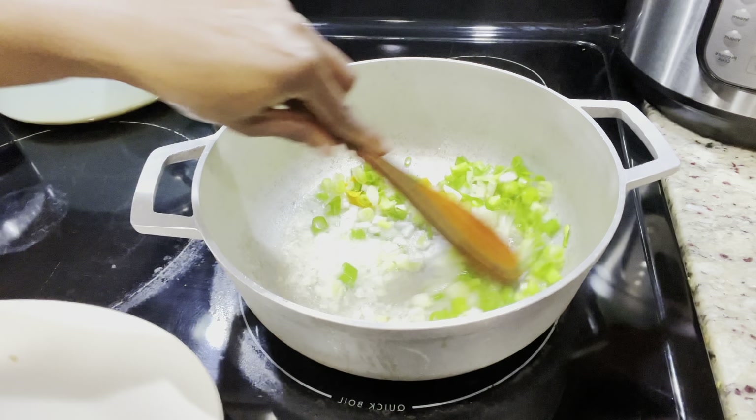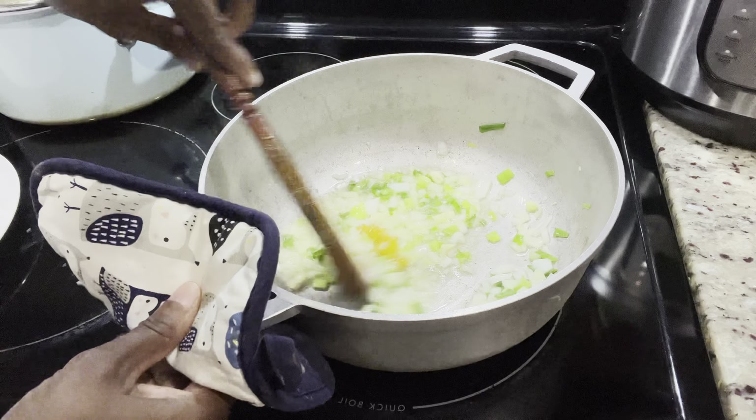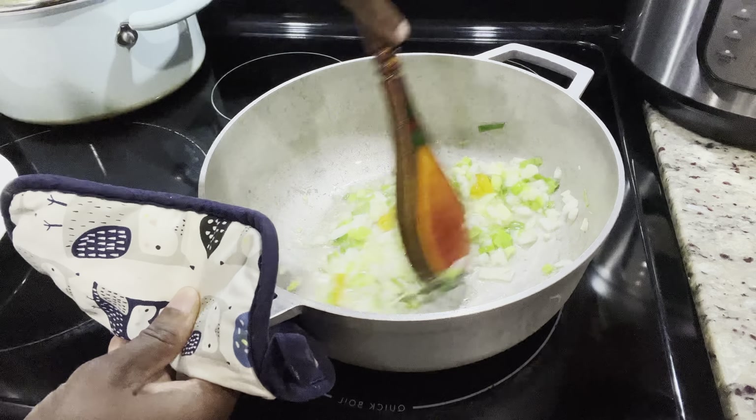My daughter doesn't like the shell, so she went ahead and removed some. As you can see in my hand right here, she butterflied them and she removed the shells.